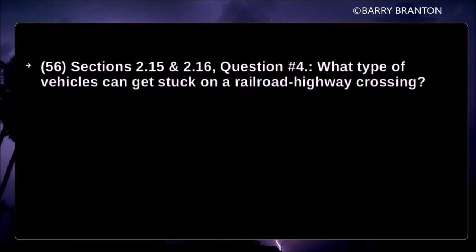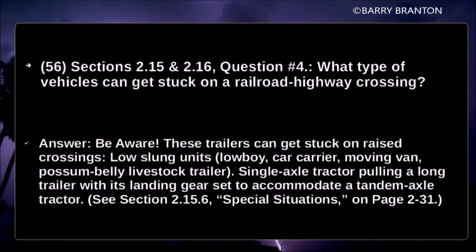What type of vehicle can get stuck on a railroad highway crossing? Be aware: these trailers can get stuck on raised crossings — low-slung units, low boy, car carrier, moving van, possum belly livestock trailer, and single-axle tractor pulling a long trailer with its landing gear set to accommodate a tandem-axle tractor.